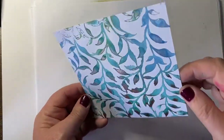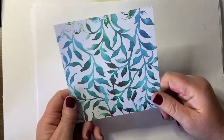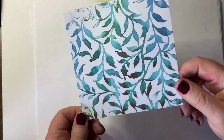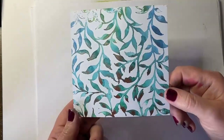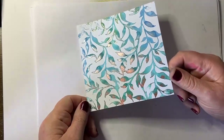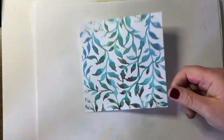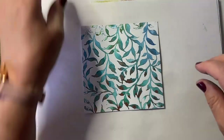Here's my dried card — it doesn't take long, but I nipped off and had a bit of Wimbledon so I'm not really sure how long it took. It depends on the weather obviously, depending on where you are. It's a really lovely way of making quick backgrounds — you can do a few in a batch if you like, spray a few up and then you've got them ready to add more stamping to at any point. Now I'm going to stamp Olivia.